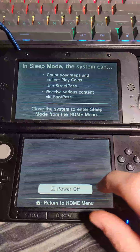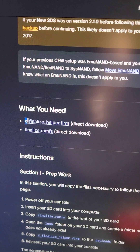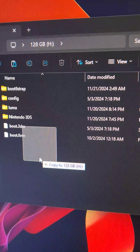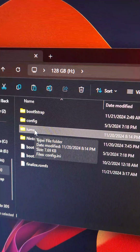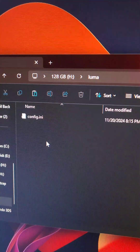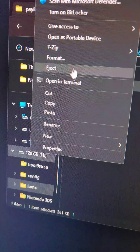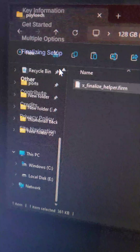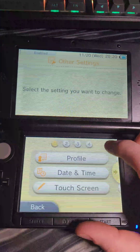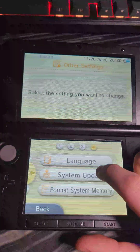Power off the console and put the 3DS's SD card back in the computer. On 3DS Hacks Guide, find and download the two files listed. Copy the finalized RomFS and put it on the root of the SD card. Then go inside the Luma folder, navigate into the Payloads folder — create one if it doesn't exist — and drag and drop the x-Finalize helper inside. Eject the SD card and put it back in the system. Power on the 3DS, go to System Settings, then Other Settings, scroll to the last option, and select System Update.